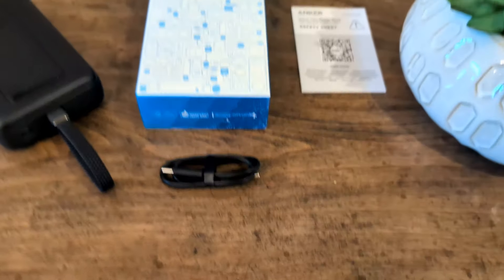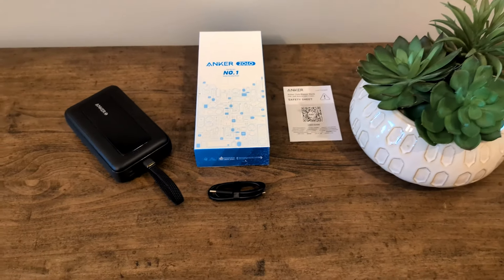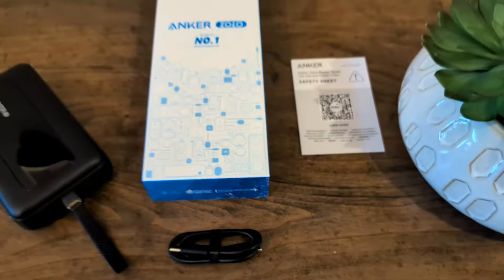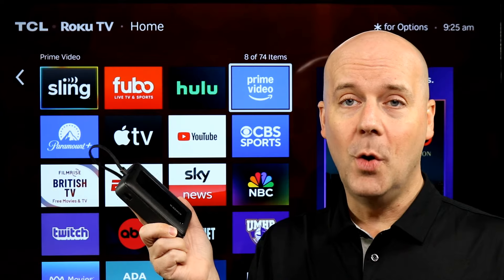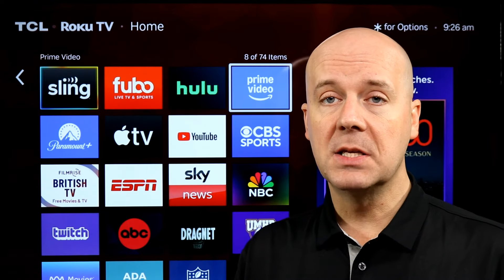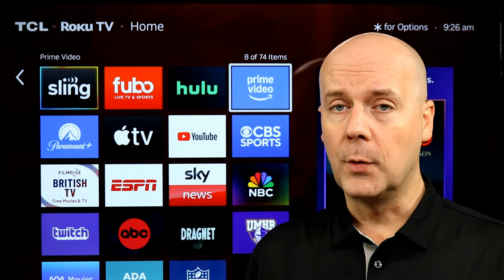This is a 20,000 mAh battery pack. A lot of people wonder how many charges you can get — it's somewhere between four and five charges for most phones. The new iPhone 15 and 16, expect closer to four. Older phones with smaller batteries, expect closer to five charges, which is nice — that's from zero to full. It's a great little battery pack to get your whole family recharged on the go or keep you running through the weekend. 30 watts is the max output in total, which will max charge most phones and give you a rapid charge even on newer phones like the iPhone 16 and Pixel 9 Pro.